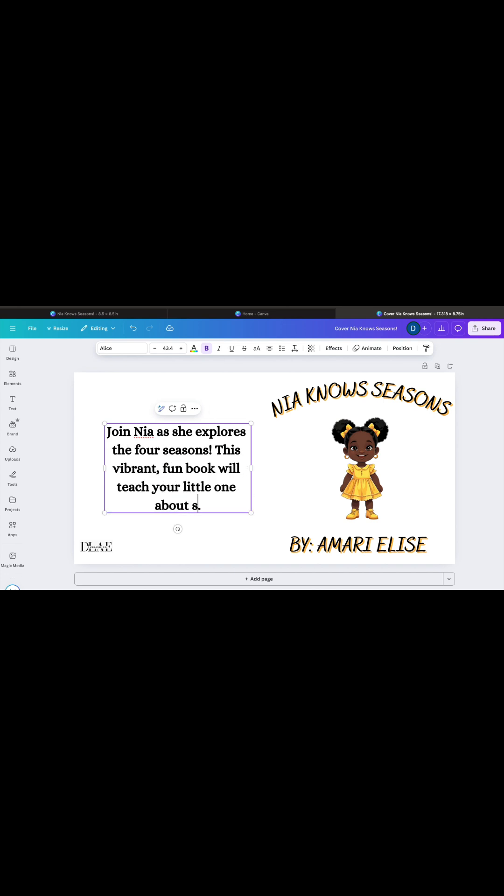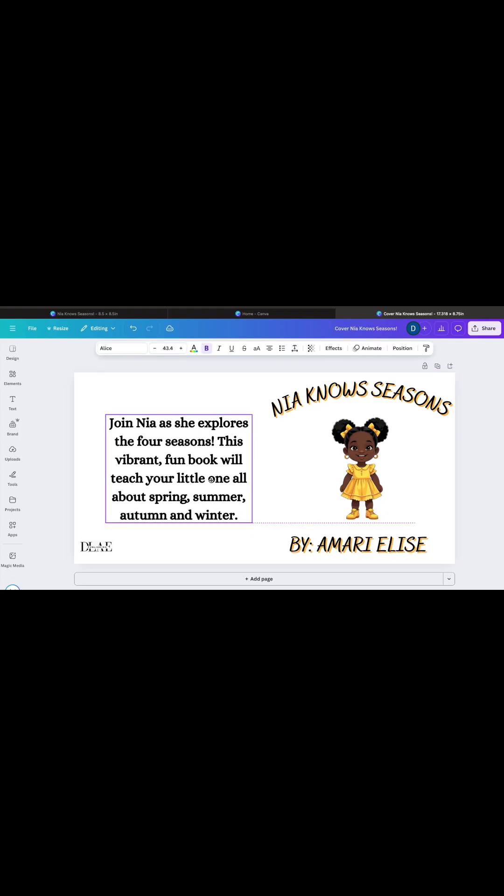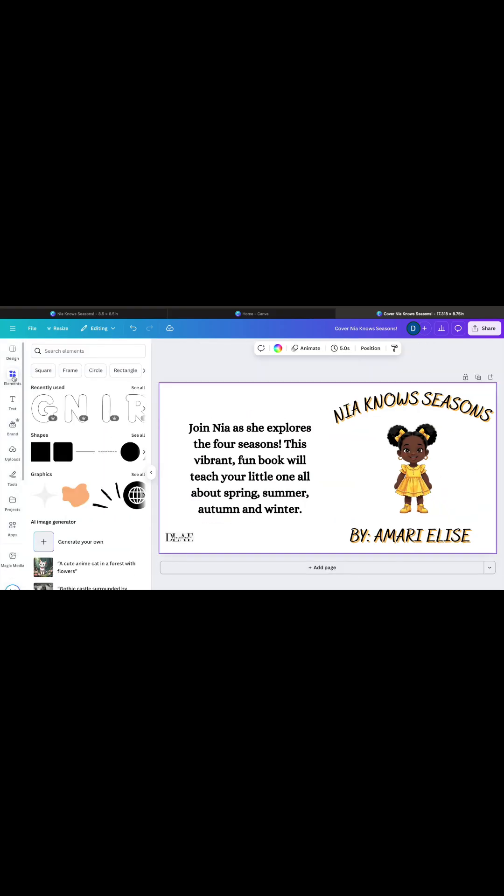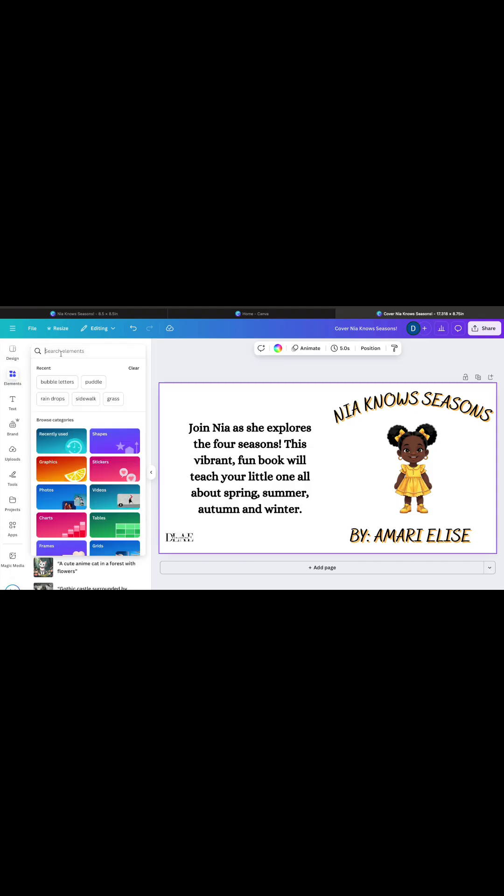Remember to leave space on the back cover for the barcode. Amazon KDP will input a barcode with your ISBN. If you are working with a publisher, be sure to include their logo on the back cover as well. The cover will be folded — therefore the left side of the page is considered the back cover, and the right side of the page is considered the front cover.